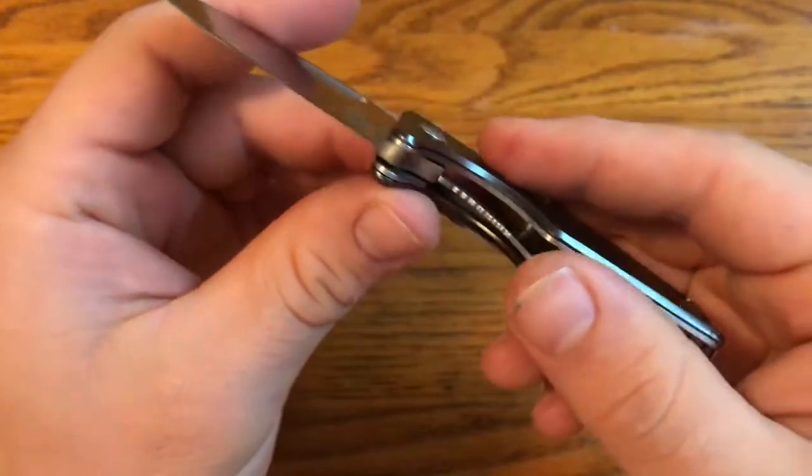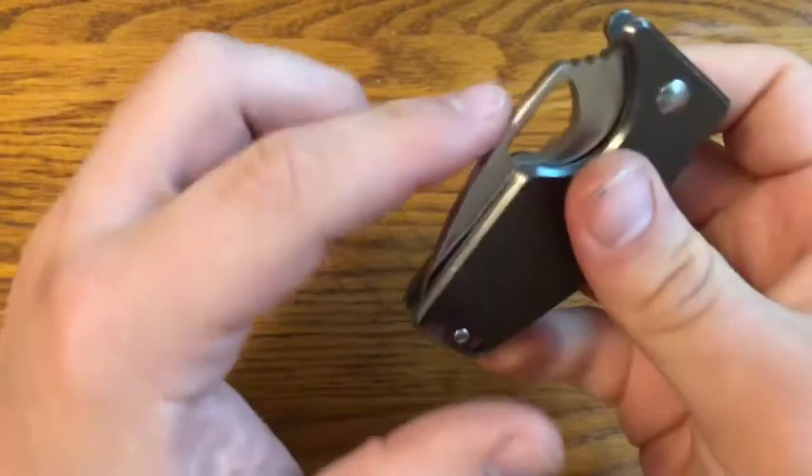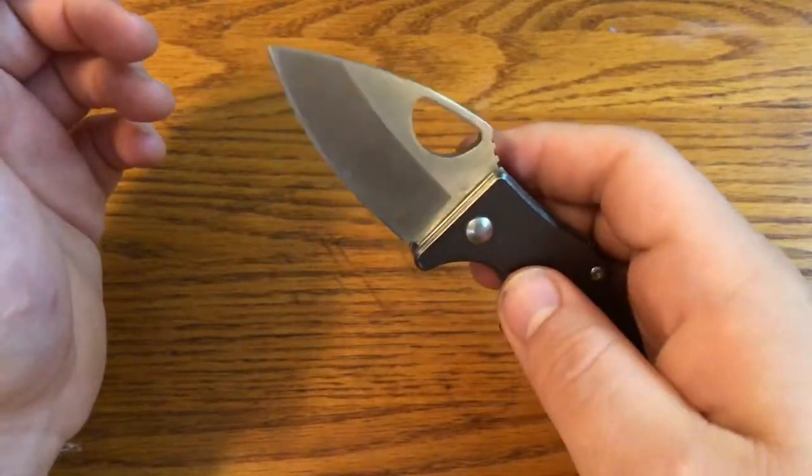It's a liner lock and it does lock up solid — no play in any direction. You can see it has kind of a half circle for opening, which makes it relatively easy to open.